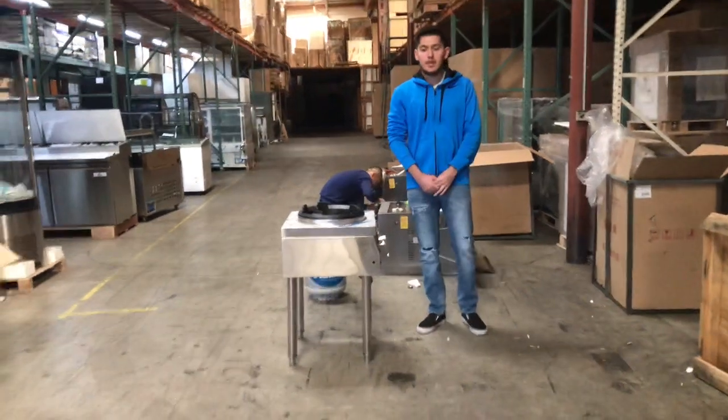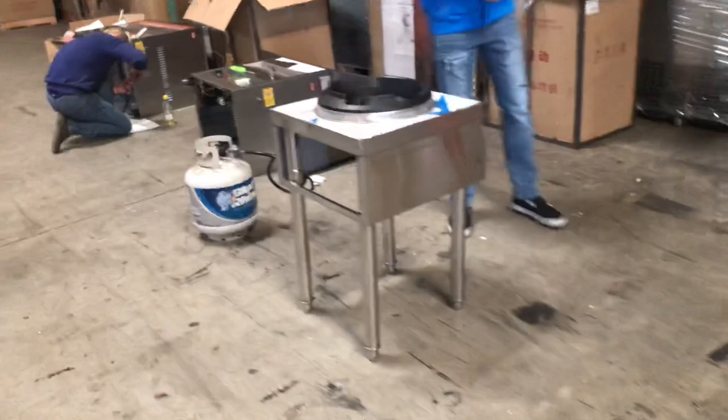Hello everybody, today we're going to go ahead and demonstrate our brand new One Ho Chinese Wok. The brand on this unit is going to be our own company brand, called Cooler Depot.